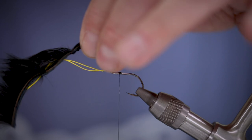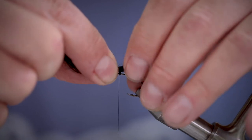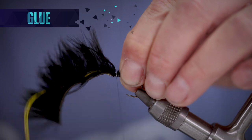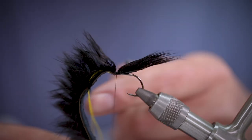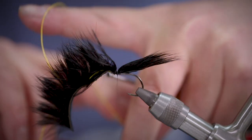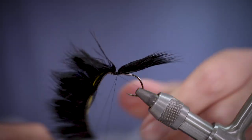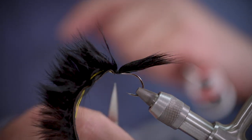Carefully work the zonker strip up the thread so that you can attach it to the hook. Make a few good tight turns. When you're happy, to finish off this section we're going to do a few whip finishes to lock it into place, then trim away the thread.